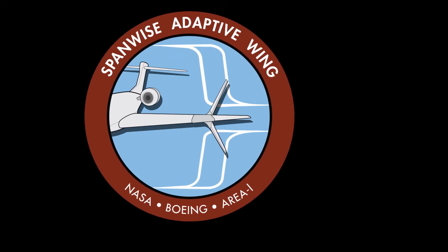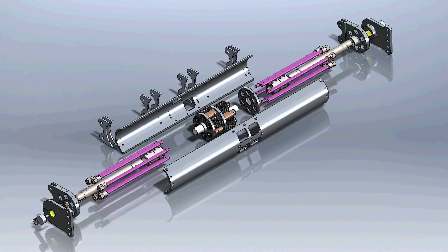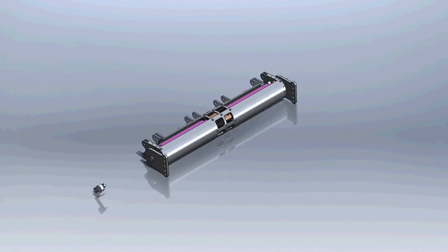The most exciting technology development that's come out of the Spanwise Adaptive Wing project, to me, is the alloy development and the shape memory alloy processing and fabrication of actuators that Boeing and NASA have been working on. We went from a single tube at about 500 inch-pounds to 12 tubes combined into a single assembly at 5,000 inch-pounds.